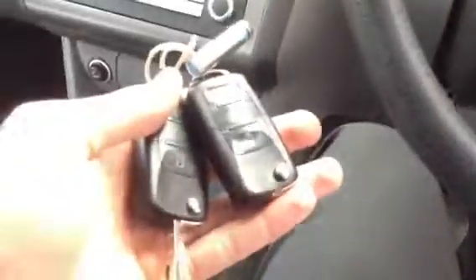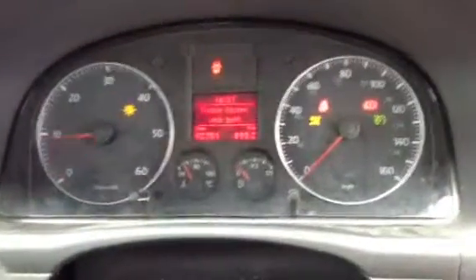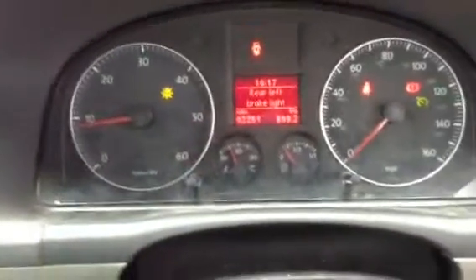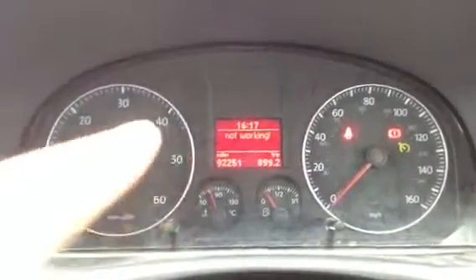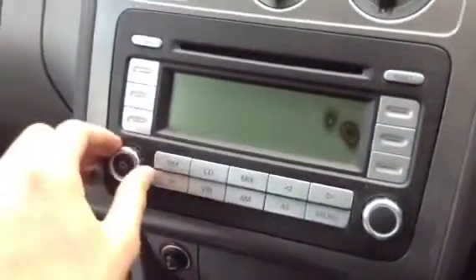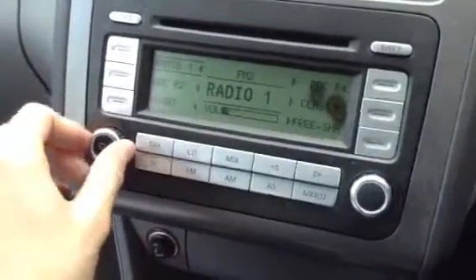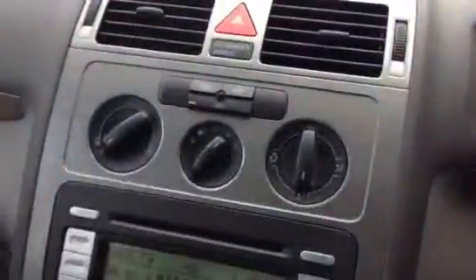Looking at the keys — there are two sets of keys with the vehicle. Starting the car, it starts first time with no issues. The mileage is 92,251 miles on the clock. The rear brake light is not working, which is why the warning symbol is showing. The infotainment screen is a little bit pixelated but no problems with the car's functioning otherwise. It sounds great — there is a CD player and air conditioning, which comes out nice and cold.